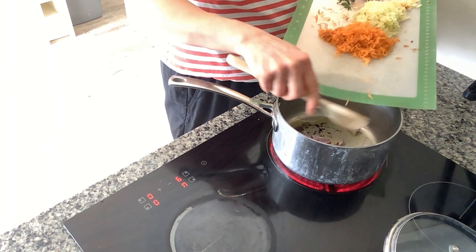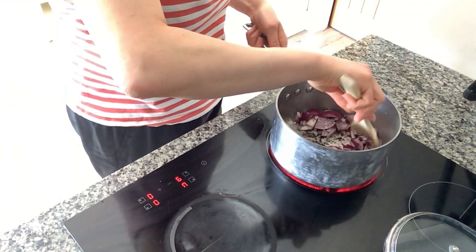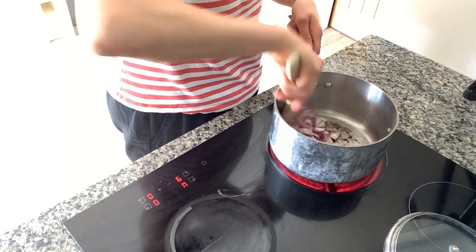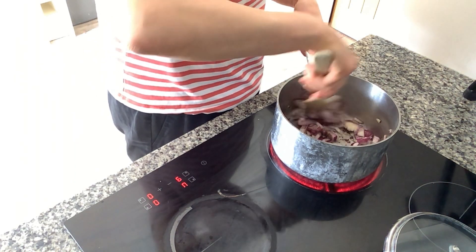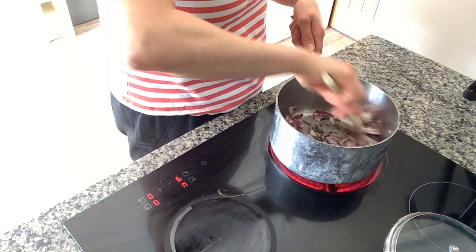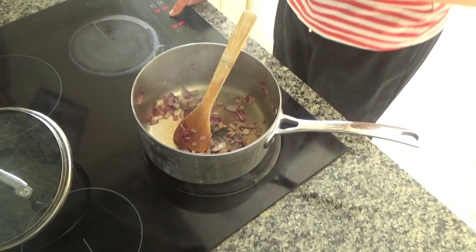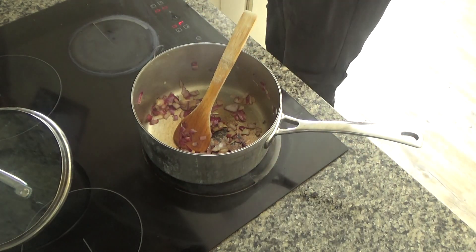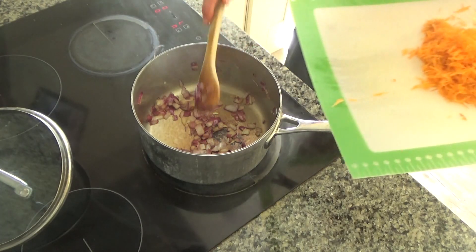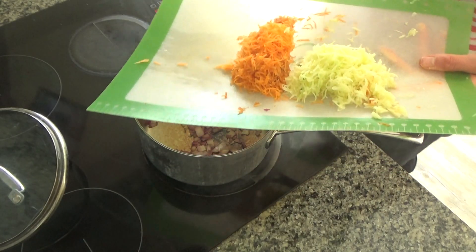I'm going to fry this until it starts to soften, which should take around three to five minutes depending on your hob. The onion has started to soften beautifully. The pan is getting slightly hot so I'm just going to turn the heat down on that.